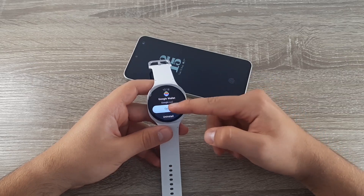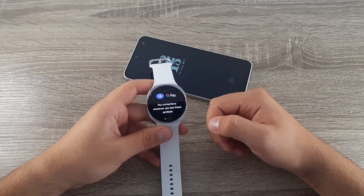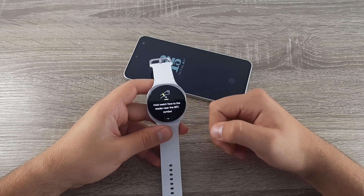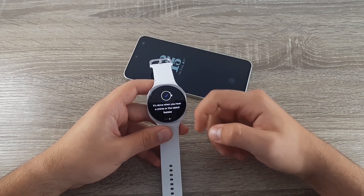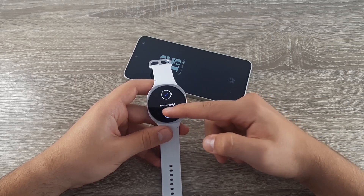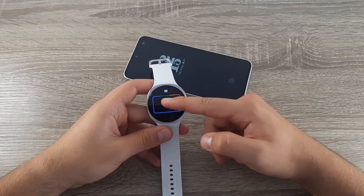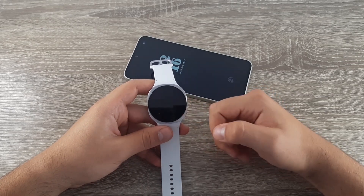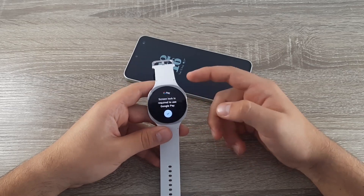After it's done, click on Open. You'll see some info on how you can pay and how you can add your cards. Click on Ready, then click the button to add your card, and continue.